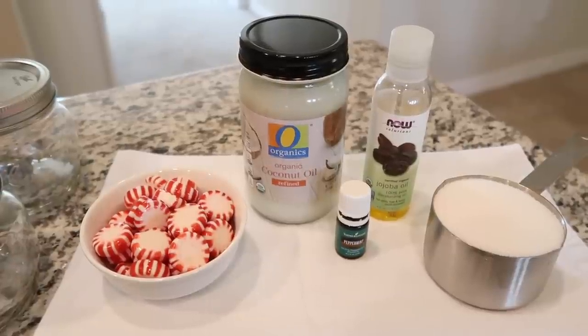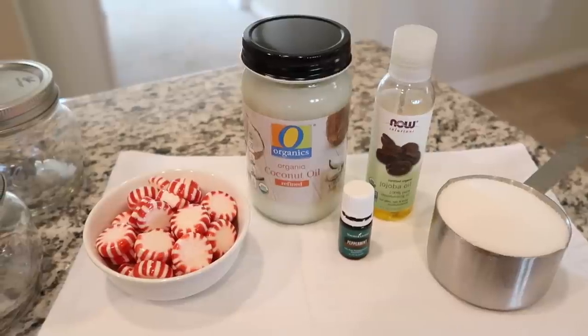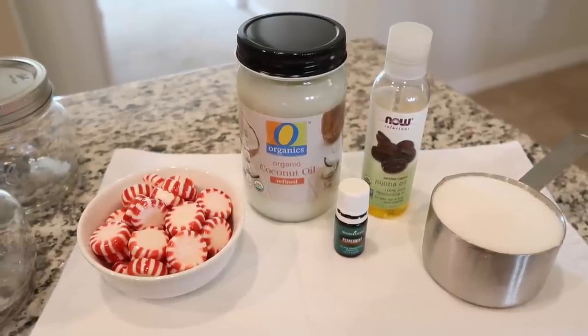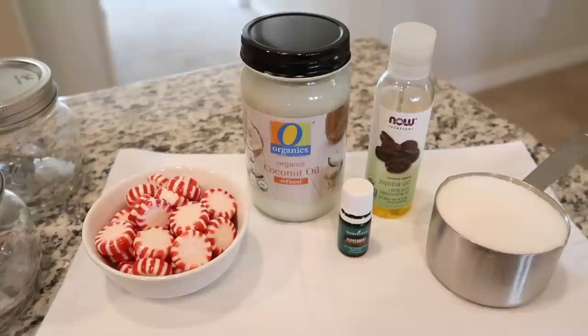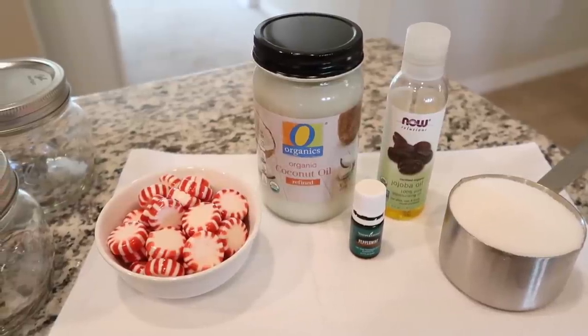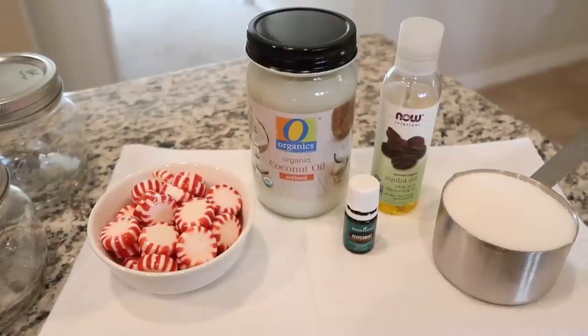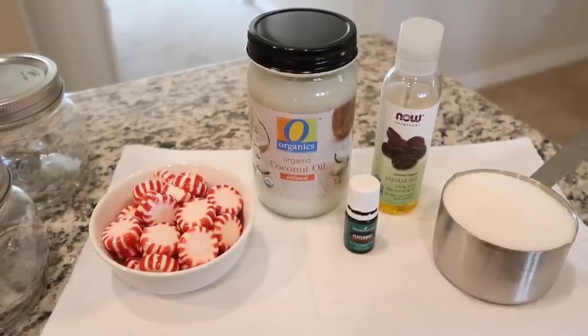Hey guys, welcome back to my channel. Today we're making homemade peppermint hand scrub. This is a great gift for the holiday season, but it's also something that's nice to just keep by your kitchen sink for when your dry winter hands could use some exfoliating. This is a very easy recipe and you could easily double it, triple it, or quadruple it and give it as gifts.